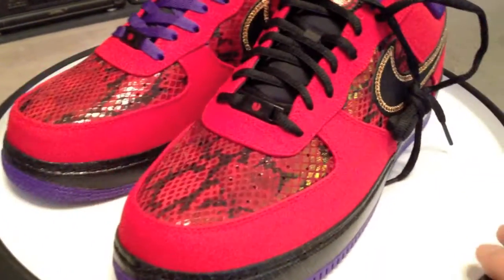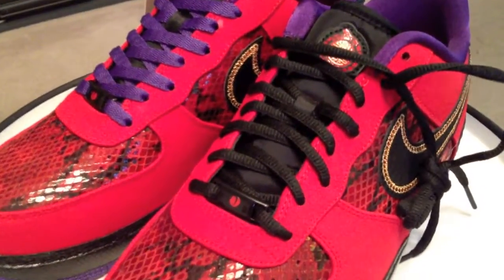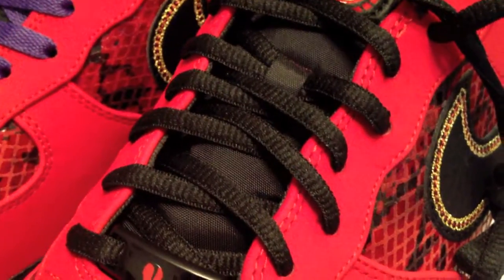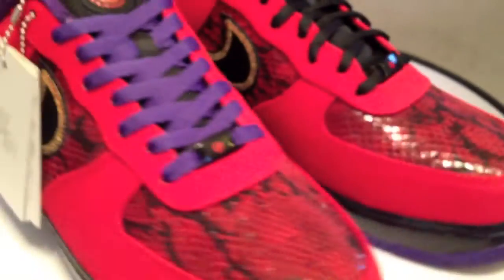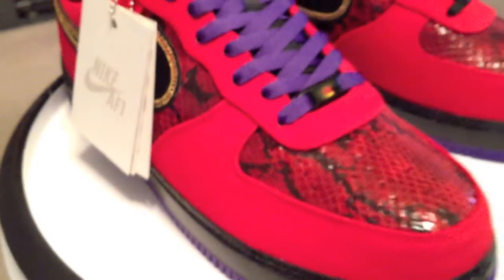They come with these black laces right here. A newer trend on your premium Air Force Ones seems to have these SB style oval laces. I think purple is better — purple brings out that sole on the bottom, the interior of the shoe, and to me it adds that extra pop.